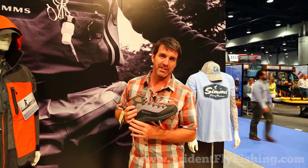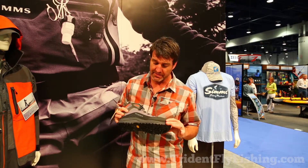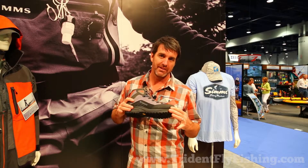The Vapor Boot is built on a new platform — platform being everything under your foot — and the platform is the Vapor Tread platform. The Vapor Tread is all about giving you information in a lightweight way, so information coming from the ground into your foot — call that proprioception — the ability for you to feel what's going on underneath your foot.